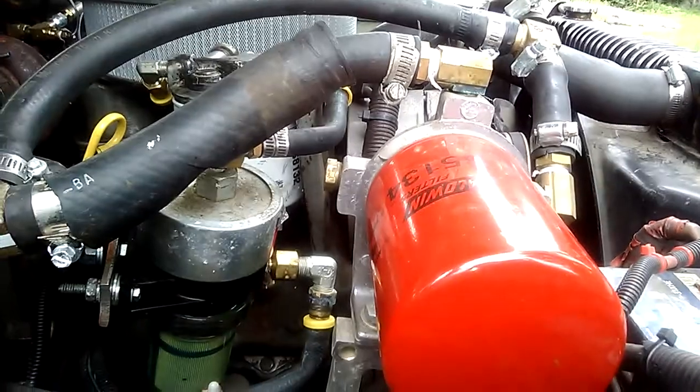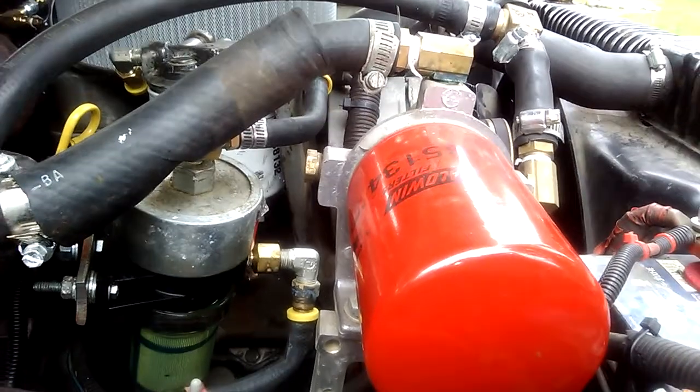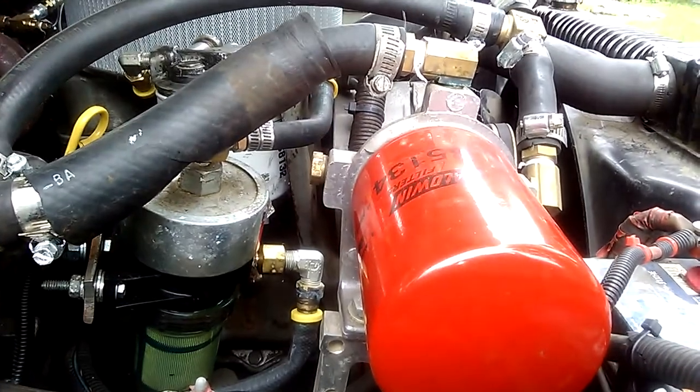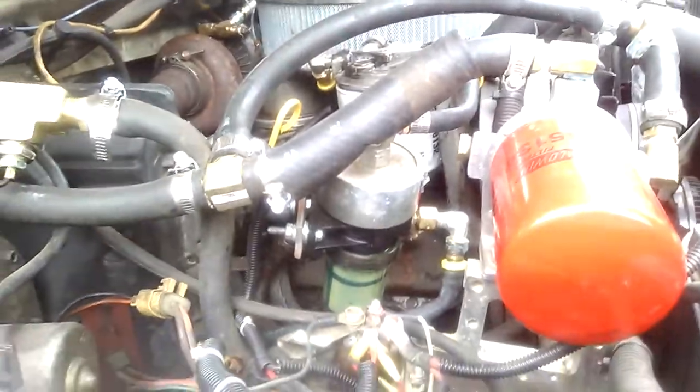Now, this has been talked about. It has happened — it's not a frequent issue — but just to be on the safe side, I decided to run a coolant additive and a coolant filter.